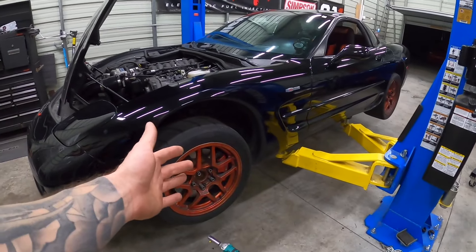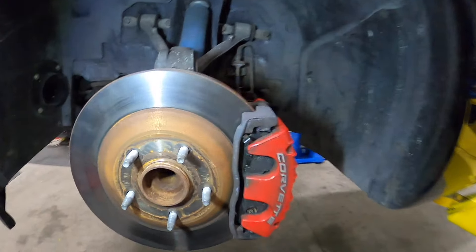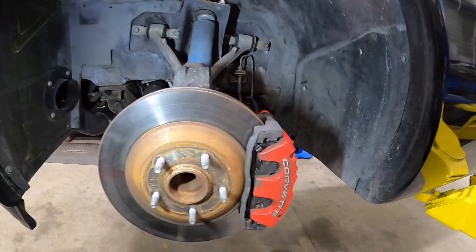We've got the car up in the air, so let's go ahead and pop the wheels off. That part's simple enough, and then we'll get right into the brake job. We're going to do the front first. Once you get your wheel off, you're going to see this.